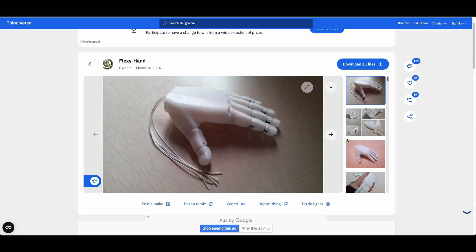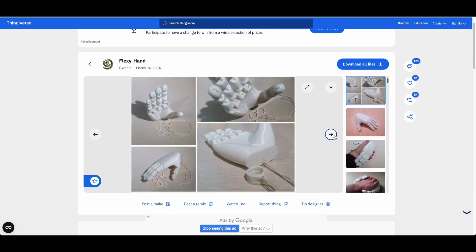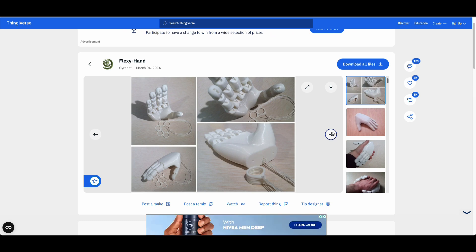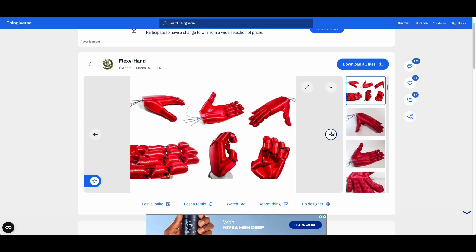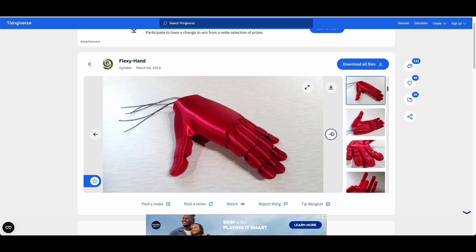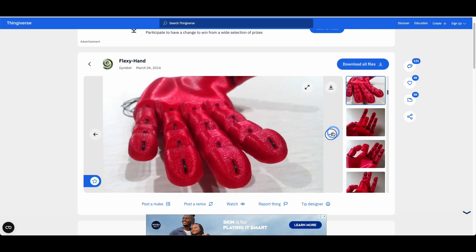This is the hand we're going to be looking at. I'll include the link in the description so you can download it. As you can see, it's got two little holes there and the string is fed through there. The attachment part I just screwed in — I lined the holes and screwed it in. It's got quite a bit of functionality. There are quite a few remixes of this particular hand. It's got these flexible filament joints so there are no screws, which makes it a nice, easy-to-put-together hand.